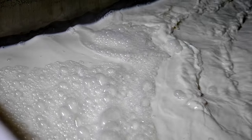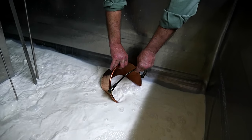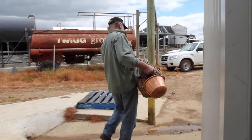Obviously the first step in any cheesemaking exercise is to get good fresh milk. We're going to head to the dairy, get ourselves a few litres of fresh goat milk, and then I'll walk us through the process of making this cheese the way I learned to make it.